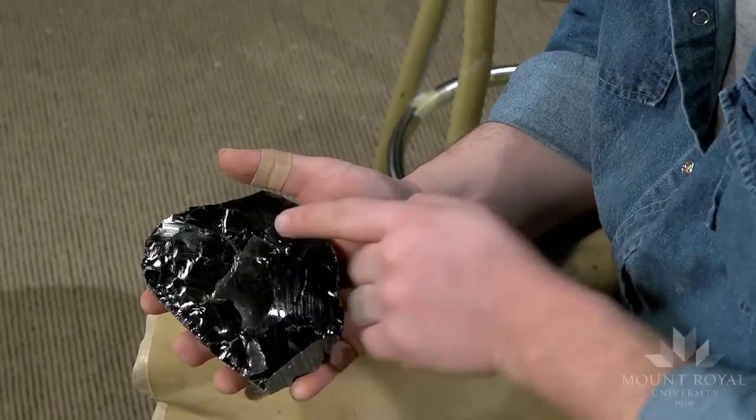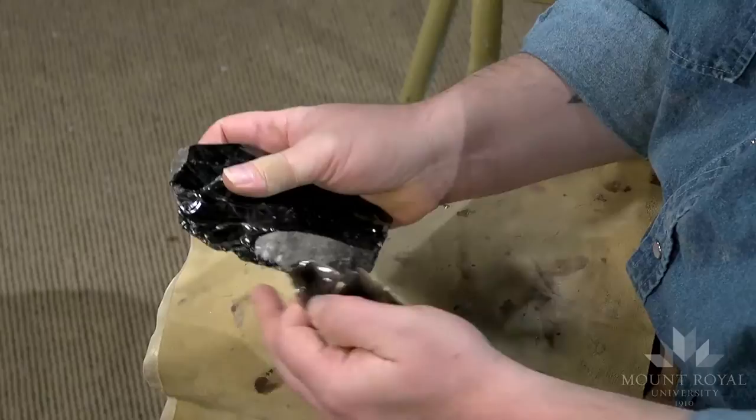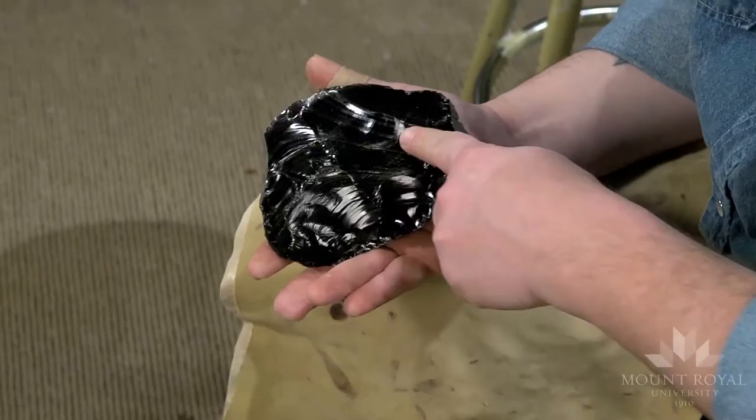There's actually another ridge over there and the flake sort of followed both of them. Fortunately I was able to get past that little hinge termination. But you'll see — there's the original edge — I barely removed any of that edge, but I was able to thin a fairly large section of this rock.